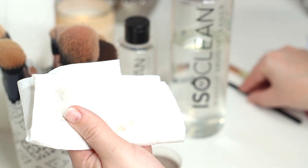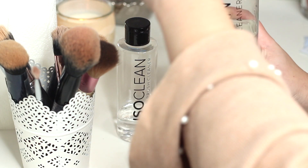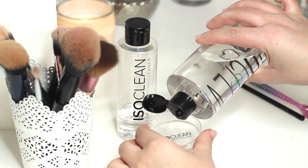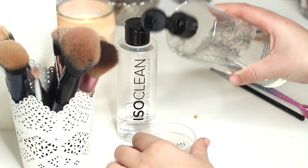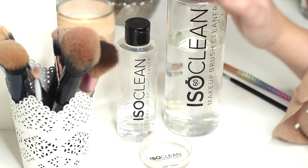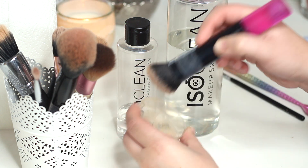For face brushes, because they're a lot bigger, I would use fresh product for each one. This is what I do for a deep clean after a long day of doing clients — I'll come home and do a thorough clean of every single brush.